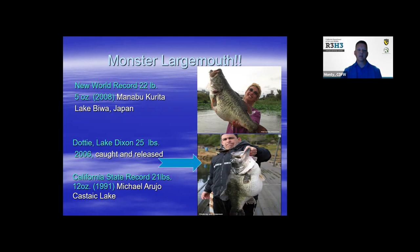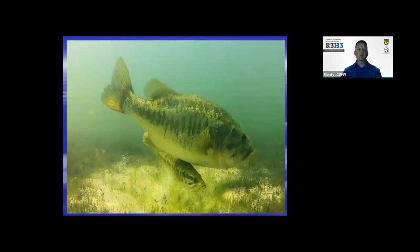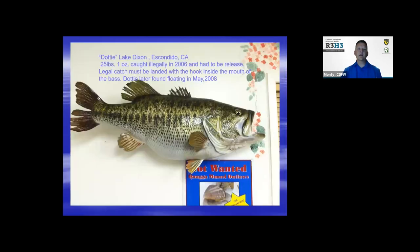So there's one out there — I know it. Dottie from Lake Dixon was 25 pounds when caught in 2006, and she was found dead at 19 pounds floating in 2008. Now she's mounted on the wall.